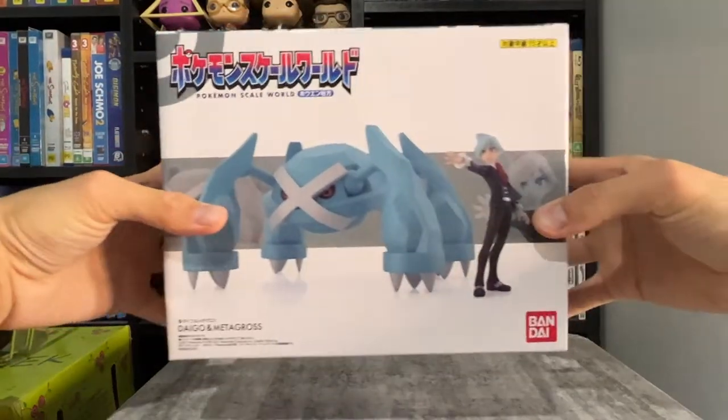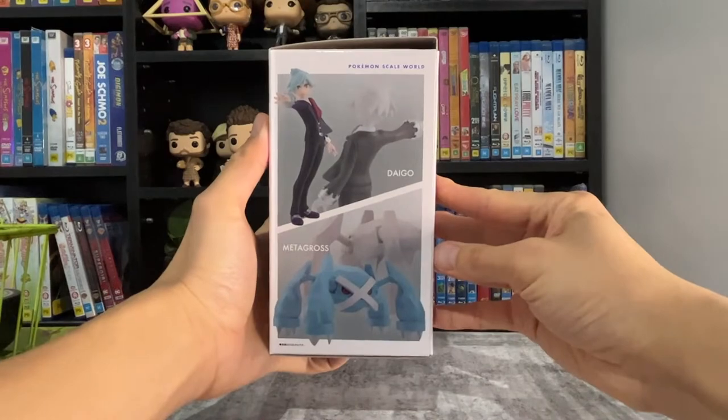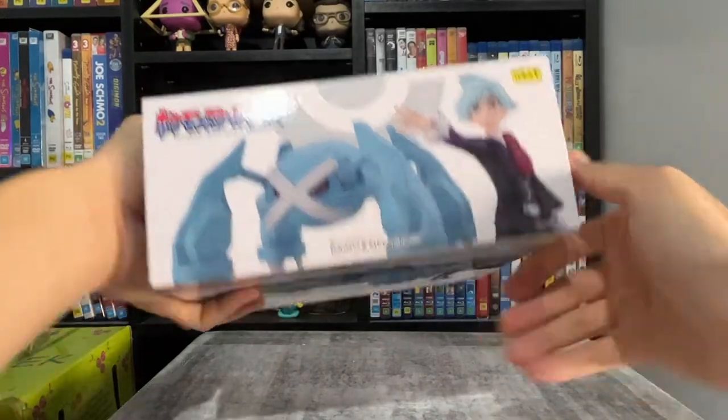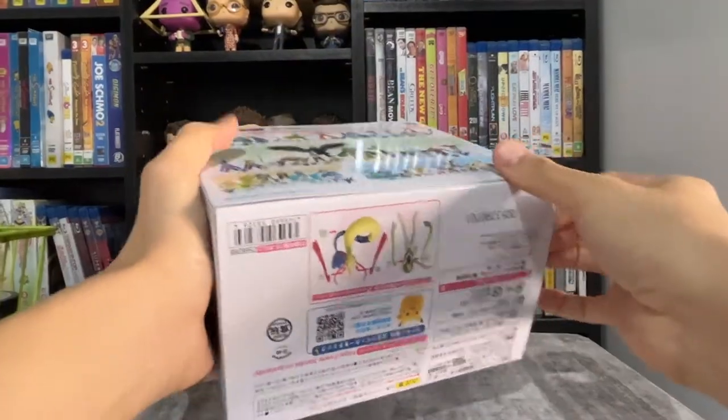Here is Steven's box. The box is mostly the same, except for the pictures of the contents. Now let's open the box up.